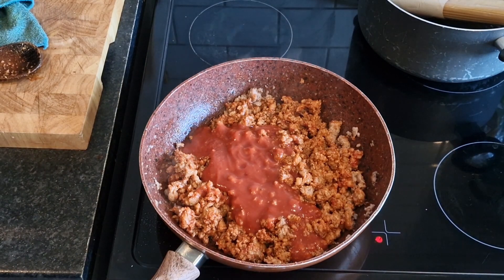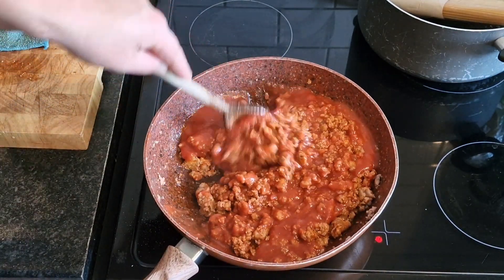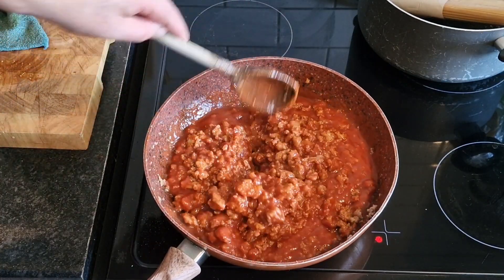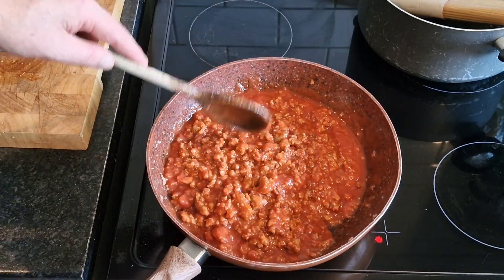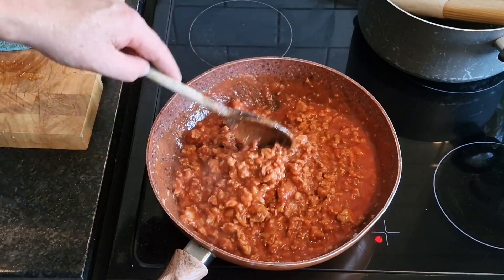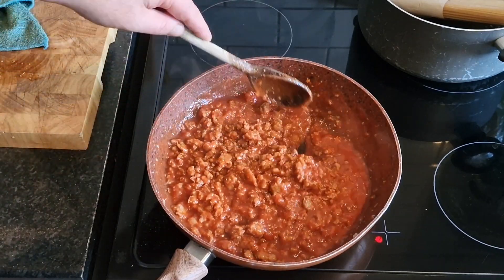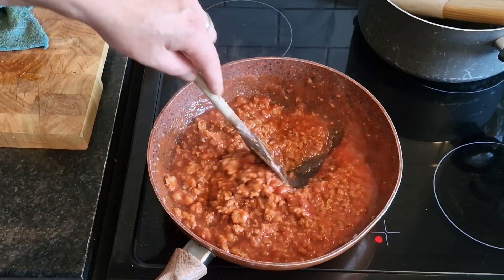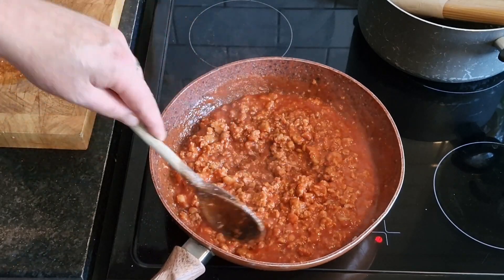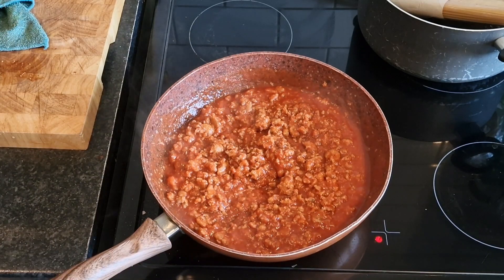That's looking well, that. Smells good - the smell of the Cumberland sausages coming through really, really well. Bring that up to a bit of a simmer and then we're going to add our chopped tomatoes. It might be a bit liquidy, but I'm going to let it run and cook - that sausage meat will cut right through. Let it reduce a little bit before I add the garlic and the mixed herbs, and basically that'll be it.